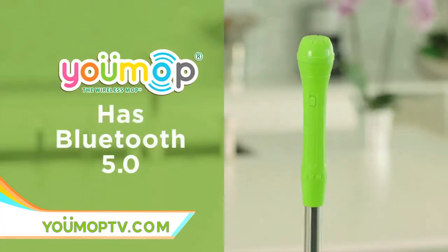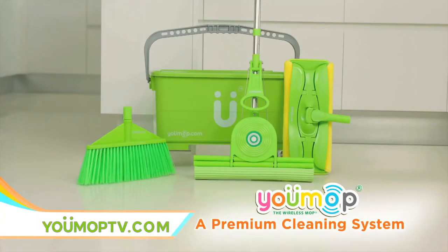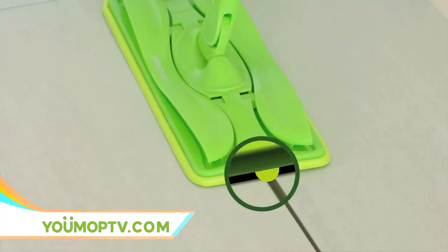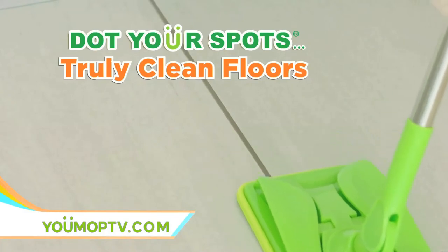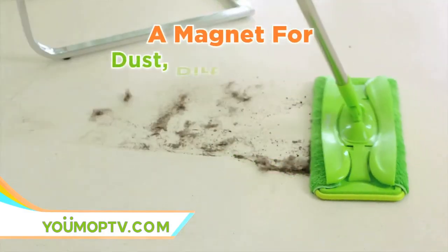The top quality Bluetooth 5.0 is just the start. U-Mop is a premium cleaning system. You get a wet mop with special cleaning dots that deliver deep cleaning, even into grout lines. Now you can dot your spot with truly clean floors. The wet mop turns into a dry mop — it's a magnet for dust, dirt, and debris.